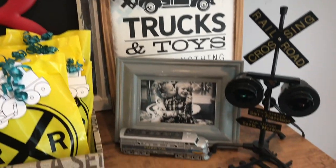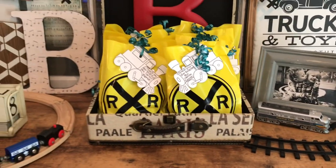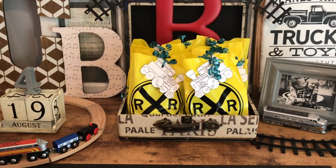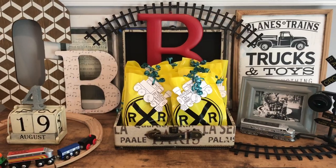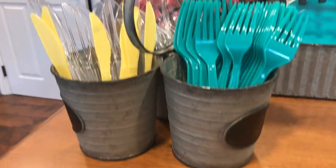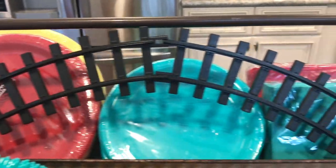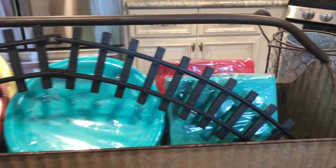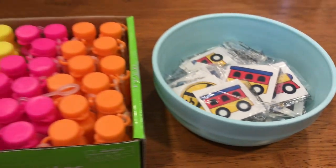I did a table with some cute vintage trains as well as a couple of B's, C's, and some signs, and I also put his party favors on there. I also have some farmhouse pieces that house his plates, napkins, and cutlery. Then I have some bubbles that the kids can grab and go, as well as some tattoos that the kids will be putting on during the party for a little activity.